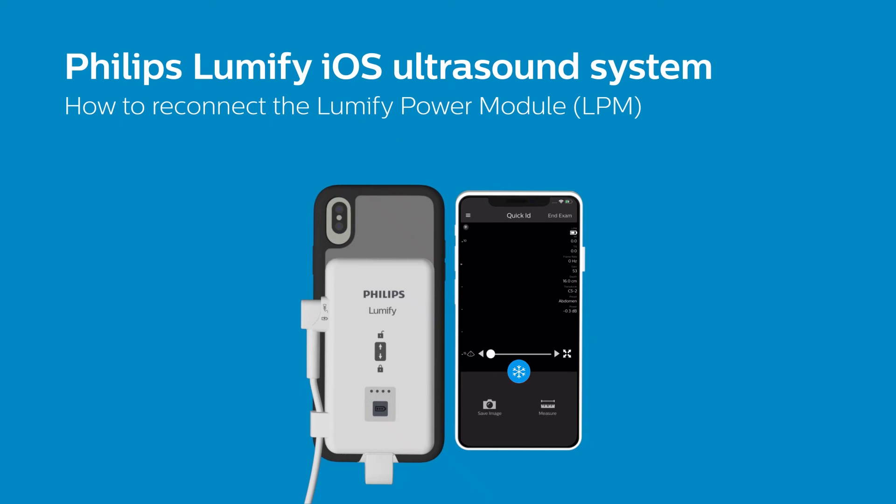If you want your LPM to remain connected past 10 minutes of inactivity, leave the Lumify app open and configure your iOS auto-lock display settings to Never. For more information on how to connect your Lumify iOS hardware, check out our other Lumify iOS tutorials.